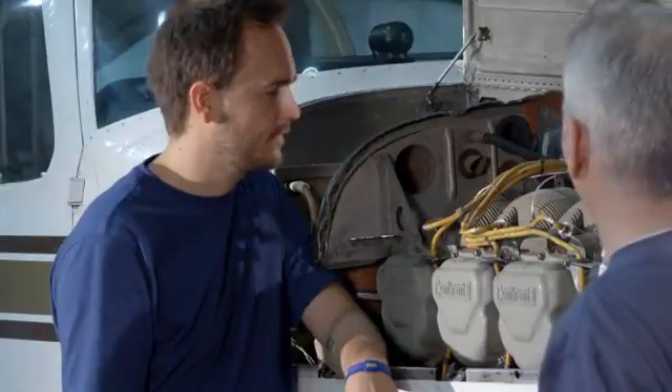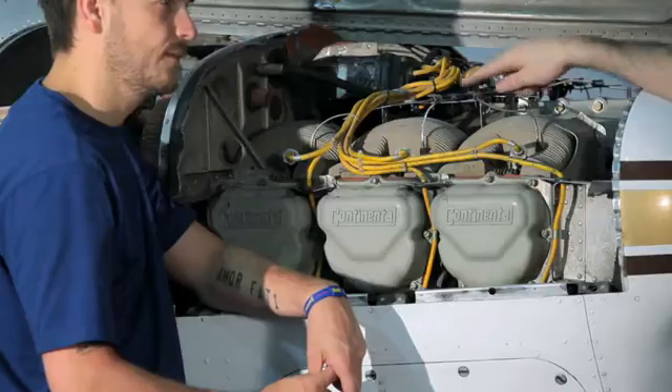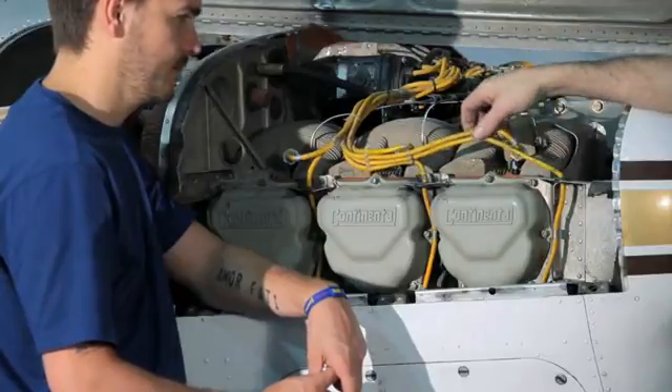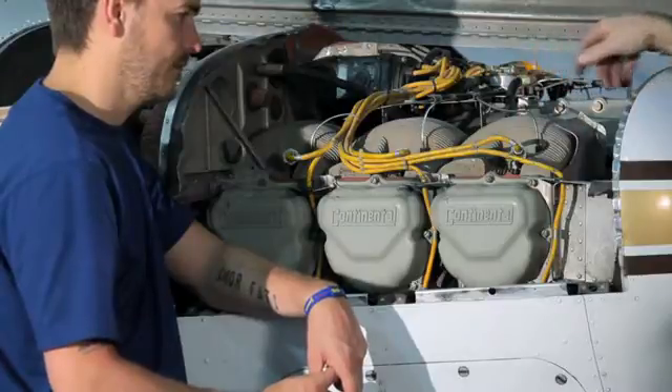We have a completely separate system in the magneto — it operates independent of everything else. We've got two magnetos on the engine, totally independent of each other, and then we've got the wiring that runs out to the spark plugs. We call these ignition leads, and we've got two spark plugs per cylinder.